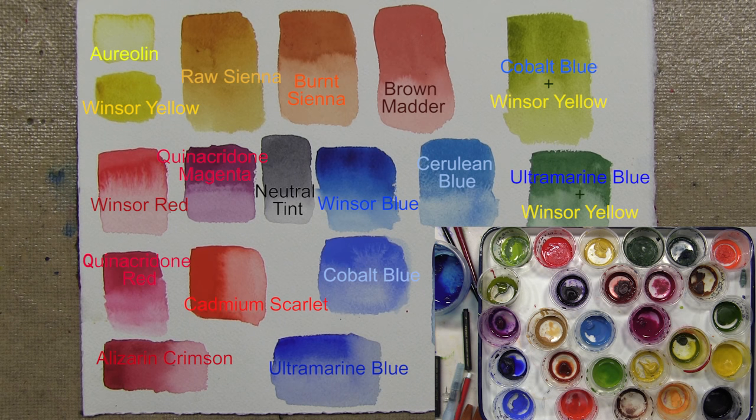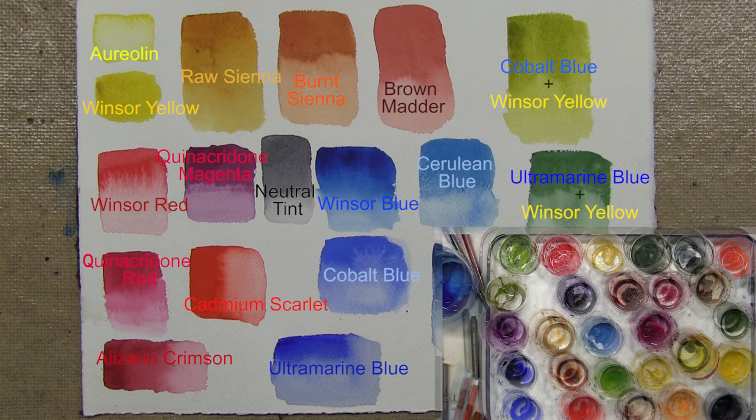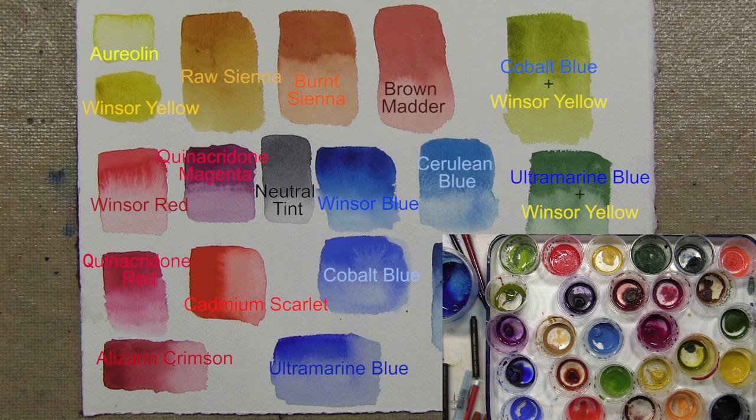What colors do I use? I stick with the primary colors and variations on the primary colors. For blues, I have a variety: cerulean blue, French ultramarine blue, cobalt blue, and in the corner over here, thalo cyanide or Windsor blue.